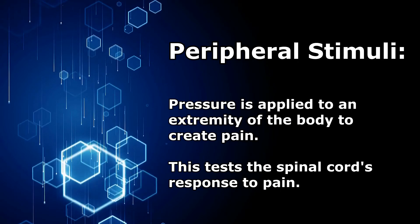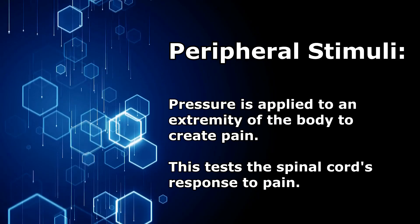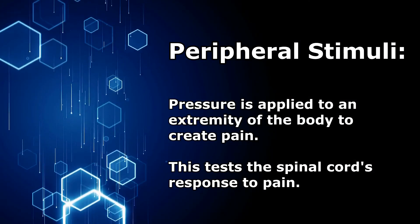The next type is called peripheral stimuli. This is where pressure is applied to a peripheral extremity, for instance the fingernail bed. This creates pain and will actually help test the spinal cord's response to pain.